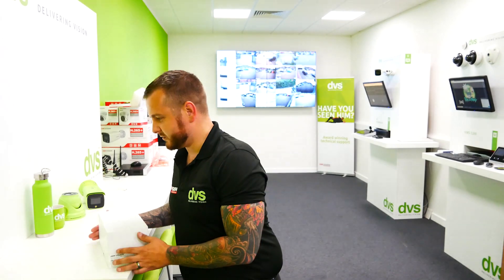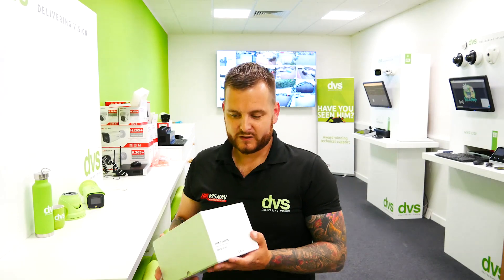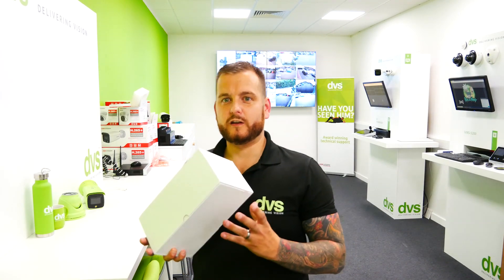Today we're going to take a look at the handheld thermal scope from Hikvision. Really excited to have this — it's quite an expensive bit of kit. We've kindly borrowed this from Hikvision. The thermal monocular, if you don't know what it is, is a handheld thermal device you can use for spotting. Lots of people use them in the hunting world or security world for spotting when out on patrol, spot checking, etc. You can also use them for hotspots — potential fire risks or electricity supply overheating.